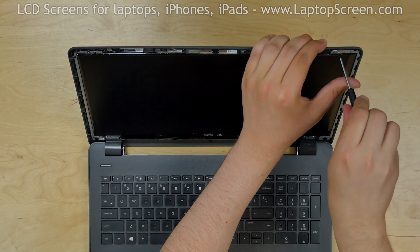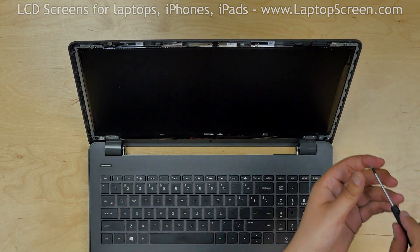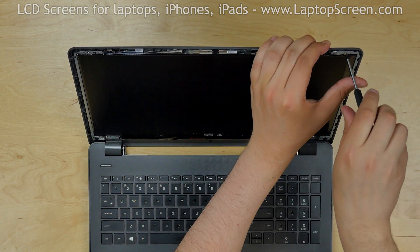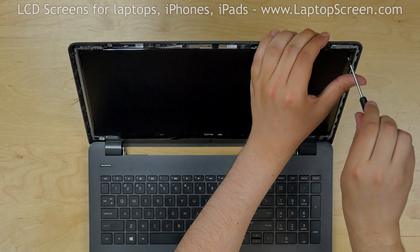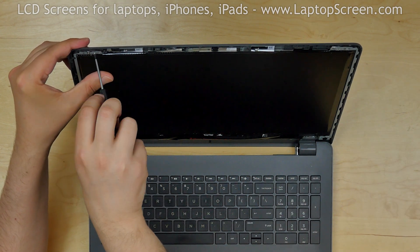The LCD's two top brackets are located under the mounting rails. Remove two screws holding the LCD and the mounting rail at the top right corner, then remove two screws holding the LCD top left corner.